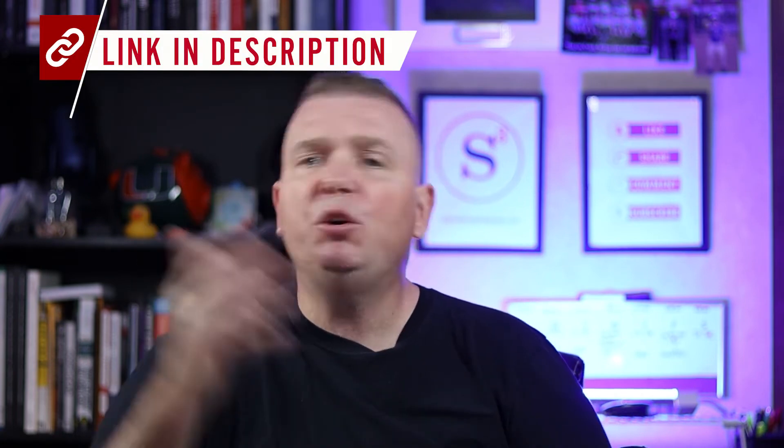Before I move on to the next phase — if you are launching a ministry and you're needing help, S3 Ministry would love to help. Down in the description box is a link to my email. Shoot me an email and I will get back to you as quickly as possible to explain how S3 Ministry can help you launch your ministry.